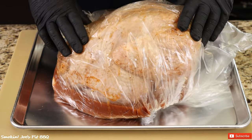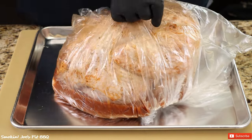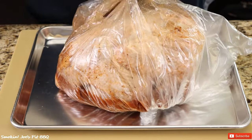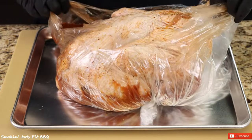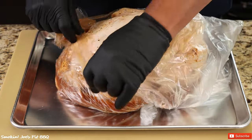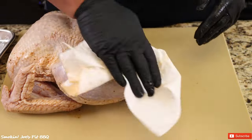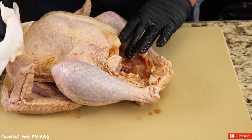Here's our turkey after 14.5 hours in the brine. Oh man, it smells amazing. I'm just going to pat it dry — not going to be rinsing it whatsoever.